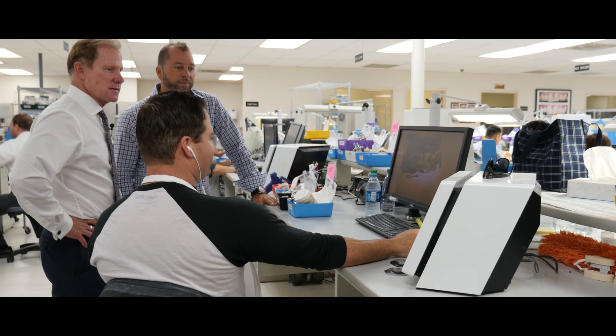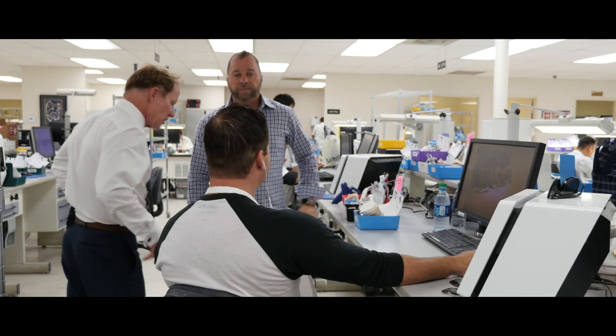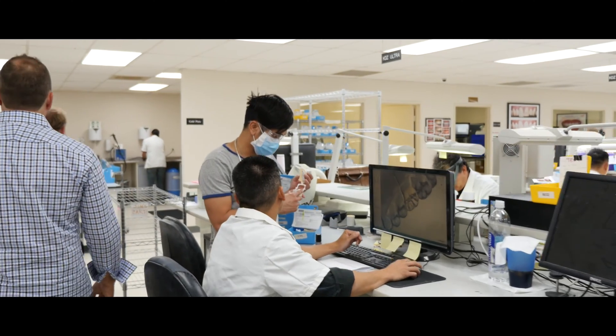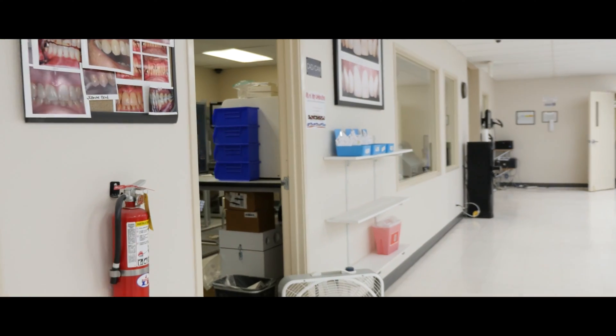It's pretty pricey, so that's probably the main reason. All right, finish our tour. Good to see you, man. Take care. So they'll design it, send it over, and then it's sent here.